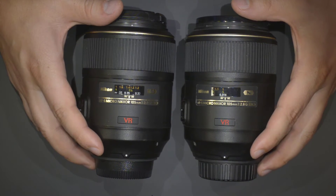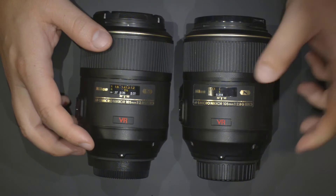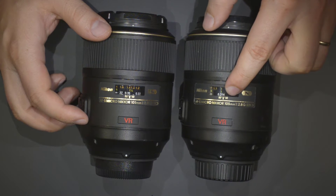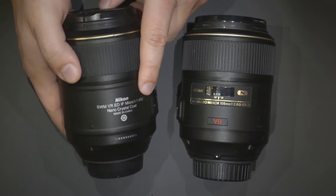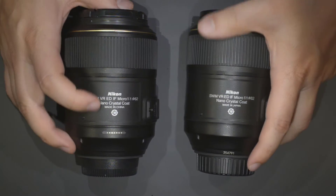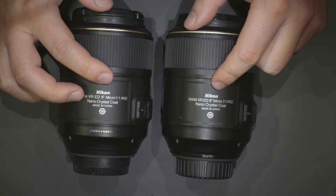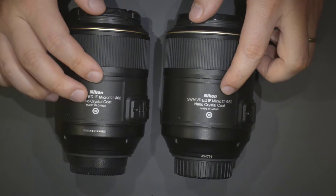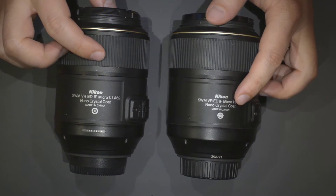Hello friends, today I get to do a comparison of two lenses that I've been wanting to compare for a really long time. Those lenses — more specifically that lens — is the Micro Nikkor 105mm f2.8G. The main difference is that one version is made in China and another version is made in Japan. The Japan version was made until around 2008, and starting from 2008-2009 until today this lens is being made in China.